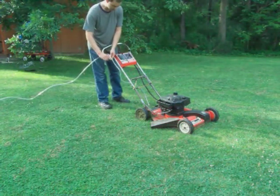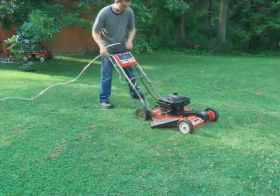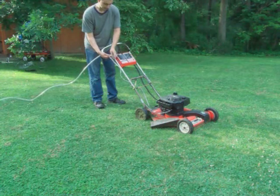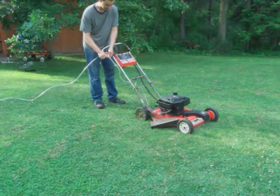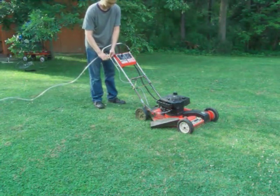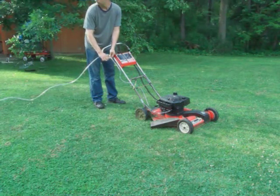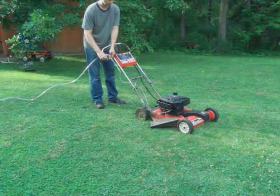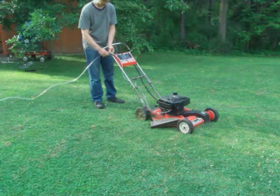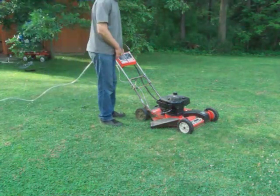Now I'm going to start the engine and slowly open this valve to let the hydrogen gas in. Let's open it up the first little bit. Wow, that's impressive — I didn't expect it to speed up that much.